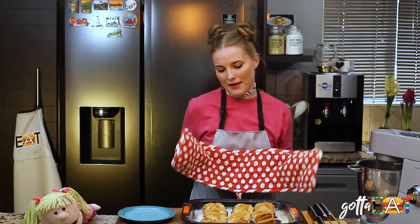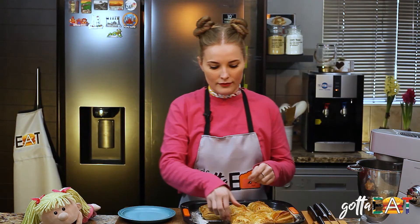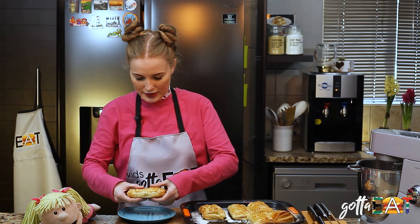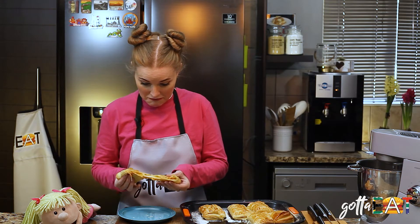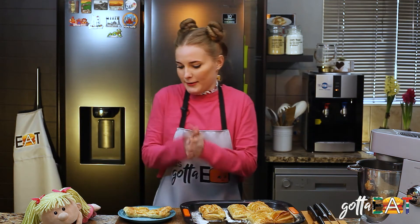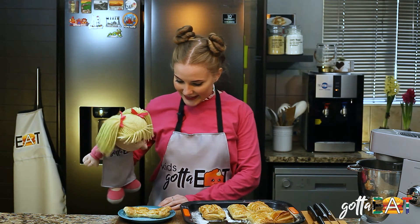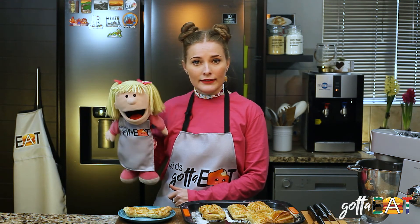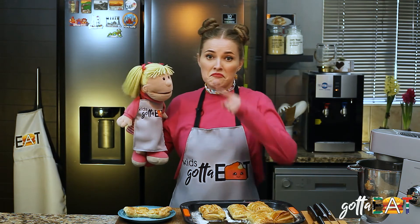Like five, six, maybe seven ingredients — don't get burnt, kids! This pastry, it's very puffy. We made a pizza pie! Look at that — it's so cheesy, it smells so good. Guys, this was really easy to make, wasn't it? Yeah, I mean, if we can do it, so can you!